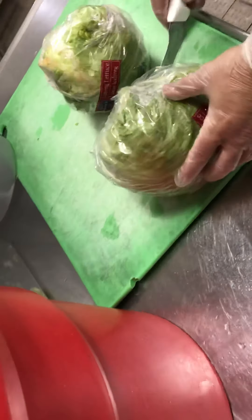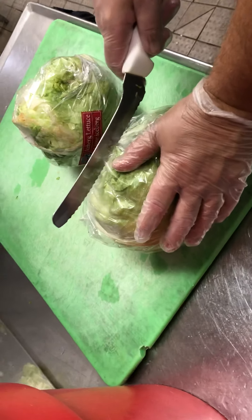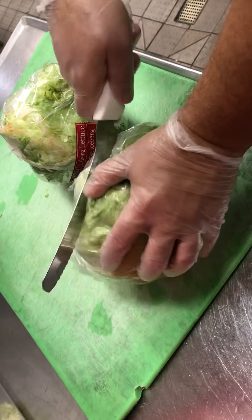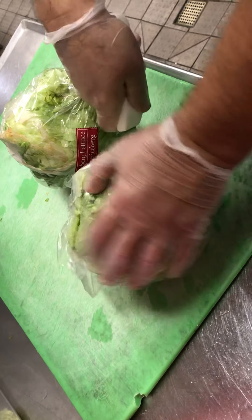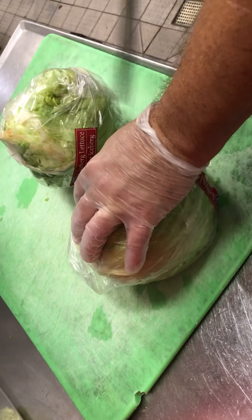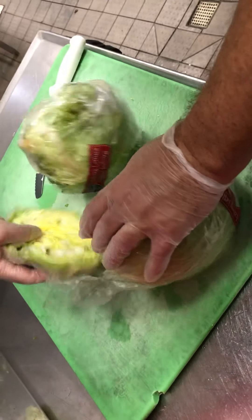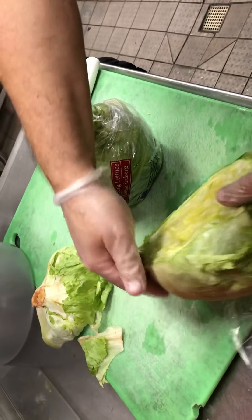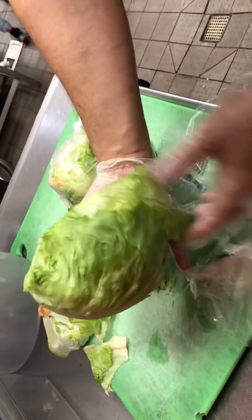For the lettuce wraps, we're going to start with the solid wrap lettuce that's wrapped in plastic. We're going to cut from the base of the lettuce one-third up the head — so we're cutting off one-third, and the bowl will be two-thirds. Take it out of the plastic: it's two-thirds of the head of lettuce cut parallel to the stem.